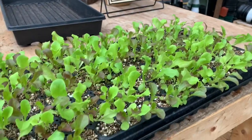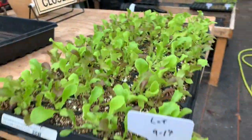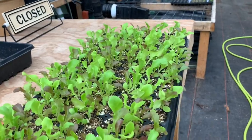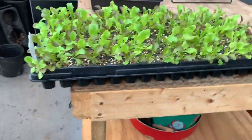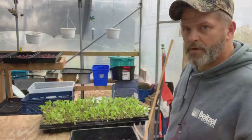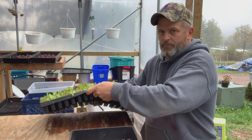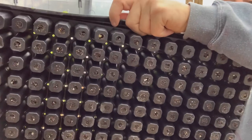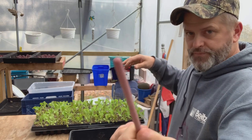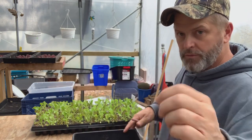Here I am out in the greenhouse getting ready to pop the lettuce plugs out of this cell tray and take them up to the cattle panel greenhouse to plant them. This lettuce was planted on September 14th in the seed trays — actually it was a Tuesday tip-of-the-week video I did a few weeks ago. To pop these out, all I do is push up through the holes in the bottom — there's little round holes. They've got to be pretty moist when you do it. I grab a little round tool, pop them out, and always put them in a tray when I'm done, so when you're in the garden you just grab them out and stick them in the ground.